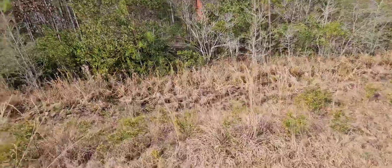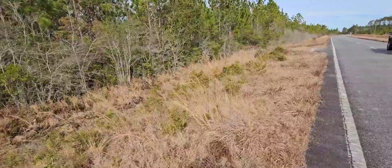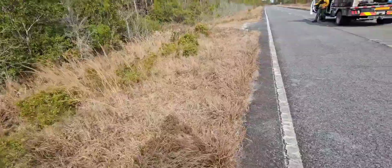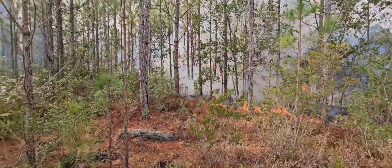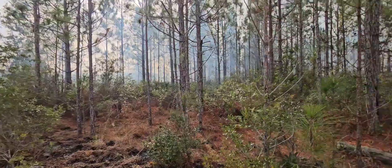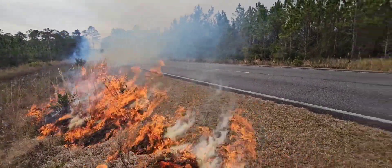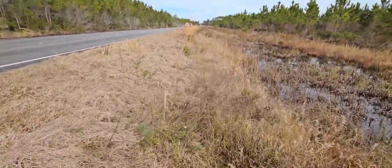As you see here, the other igniters are lighting the interior of the timber as they come along. Right behind them, I'm going to proceed slowly so I don't get them caught in the fire. We are also burning the other side of the shoulder as both sides are ESA areas.